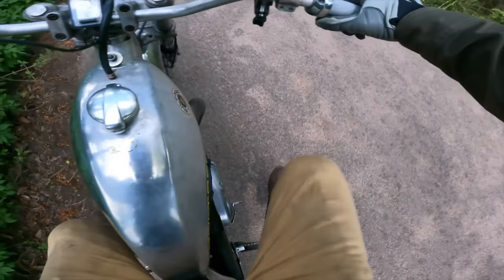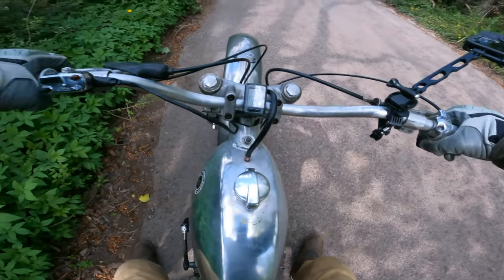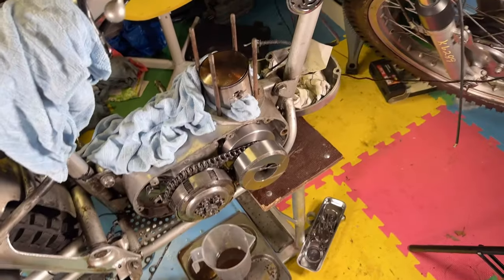So having inspected and rebuilt the top end, did it make any difference whatsoever to the horrible noise? I forgot to actually record this part, but the answer was a resounding no. I then started to wonder — maybe the noise is coming from behind the clutch cover.